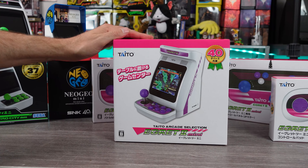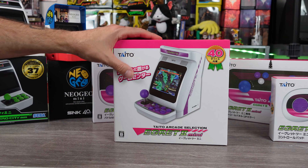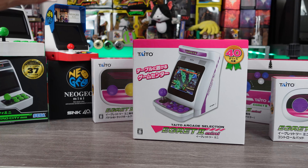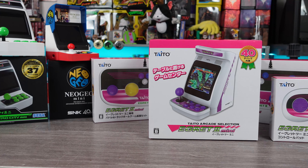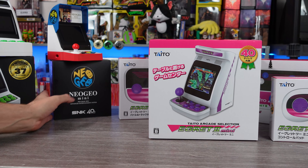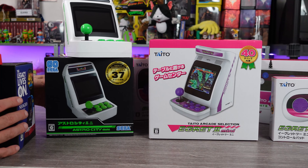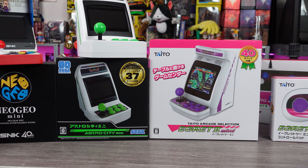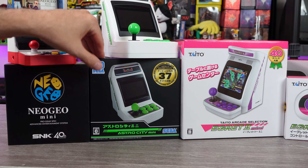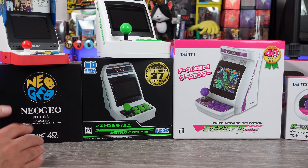The moment we've all been waiting for — at least I have been, I've been pretty excited about this one — the Taito Egret 2 Mini. We pretty much have the entire bundle, all the controllers, the extra games and whatnot, and I did bring out the Sega Astro City Mini and Neo Geo Mini just for size comparisons once we get this thing unboxed. Just looking at the packaging for these, it's like we started out small with the Neo Geo Mini, then medium with the Sega Astro City, and then large. Pretty crazy stuff.